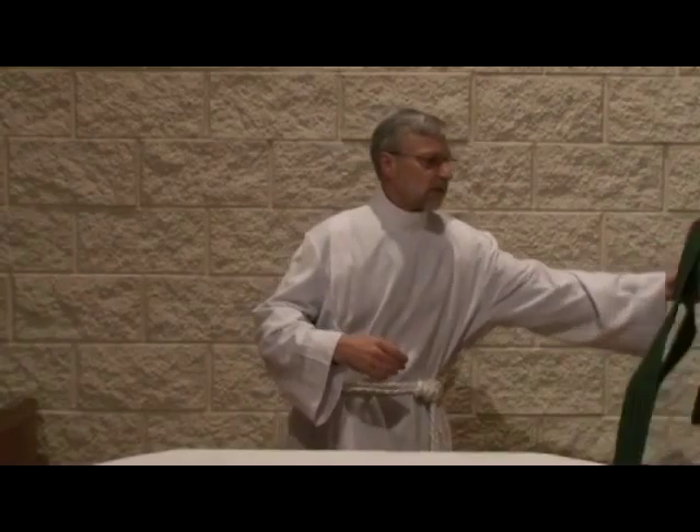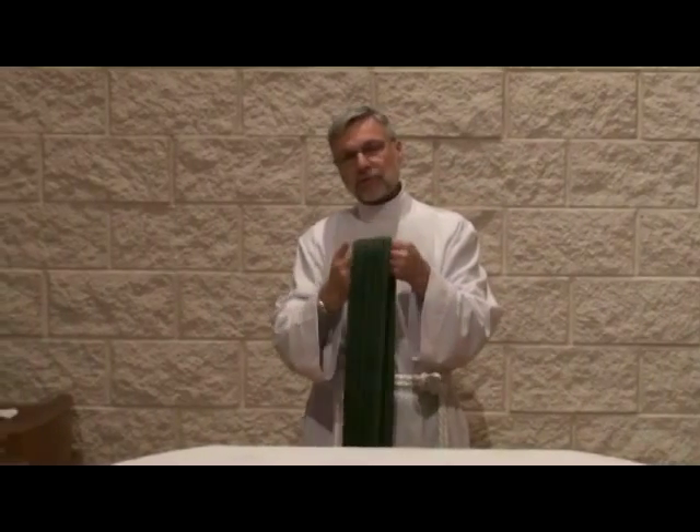The next vestment that we put on is the stole. As we said earlier, the deacon's stole is on a diagonal, and the priest's stole is over both shoulders. When we're putting on our stoles, we typically will kiss the stole out of reverence.